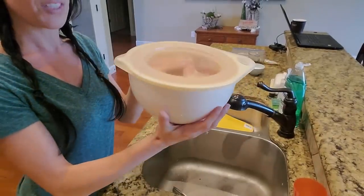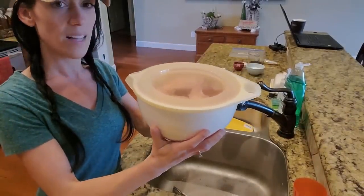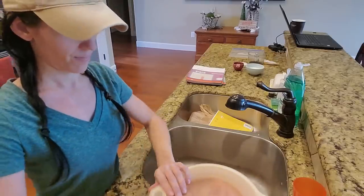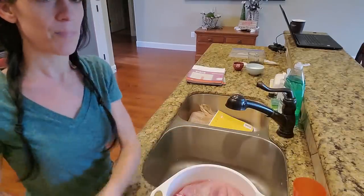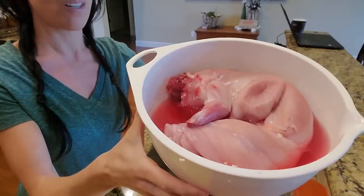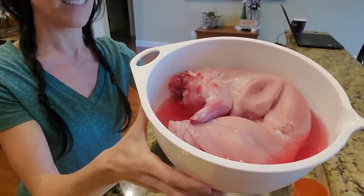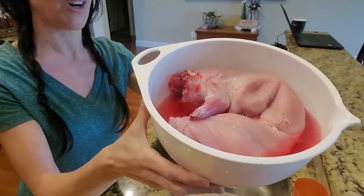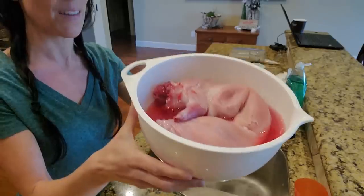So this one rabbit fit into this mixing bowl pretty well. I'm going to show you what the water looks like. Take a look at the amount of blood in that water — pretty gross, huh? So that's definitely going to flavor your meat if you cook it before getting all of that out. I'm just going to drain it and then give it a good rinse.